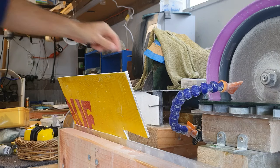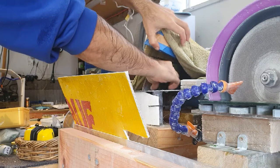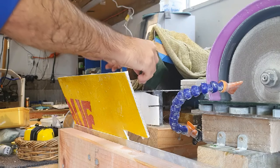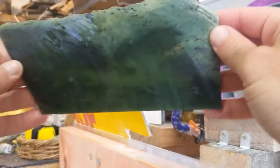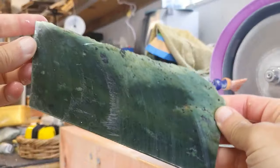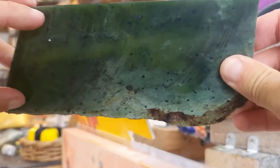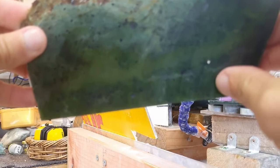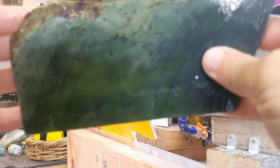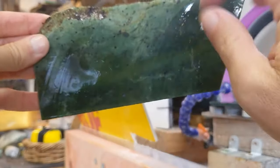Well, there's slice two done. Let's see what we've got. It's looking good. Beautiful green through there — check that out. Super clean band of green going through the middle. That is awesome. It's going to make some awesome colour.